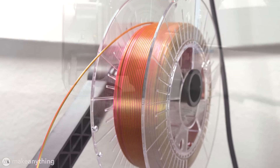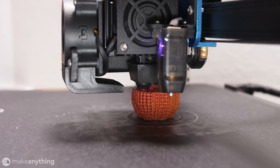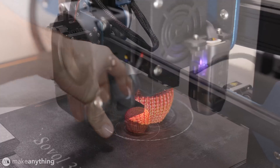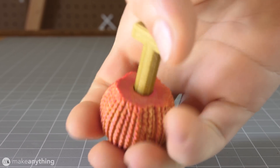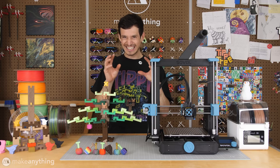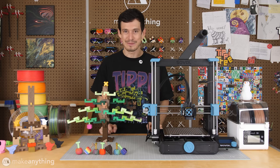Once again, I'm printing this on the SV01 Pro using Matterhackers Quantum PLA. It just makes prints look so cool, especially when there's lots of tiny details like this. I thought that one was pretty fun — I love seeing the little tiny texture of that big pillow on this tiny little ornament.